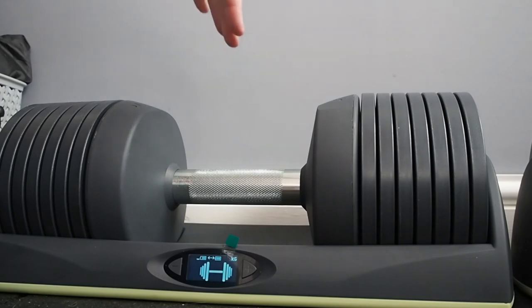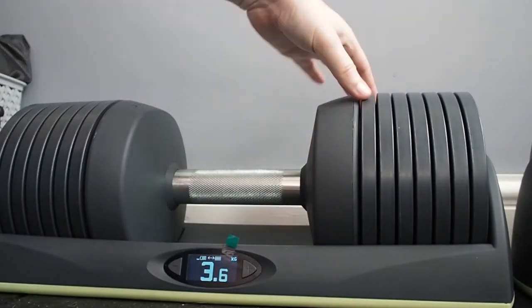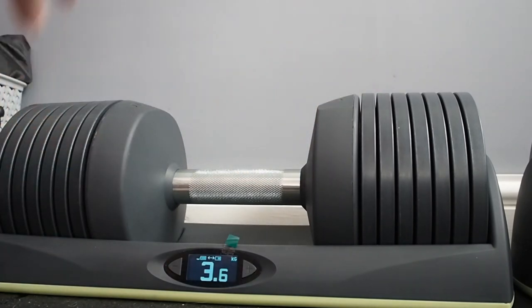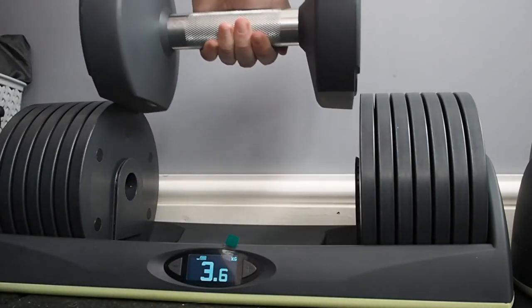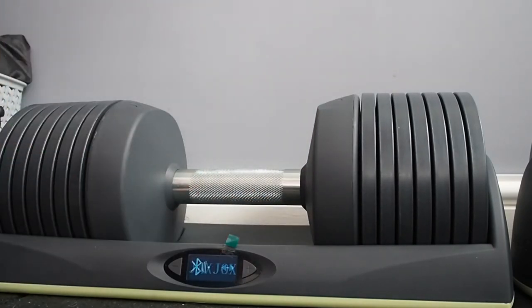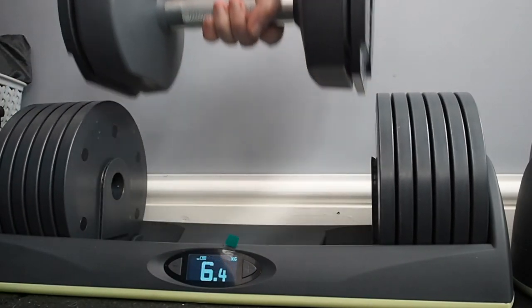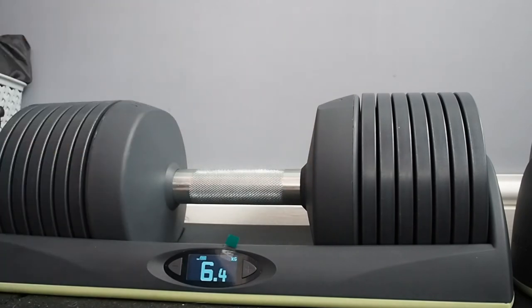It'll cycle through and make sure all those weights are unracked, then you'll be able to pick it up. I have found in initial use that sometimes the weights on the side do get a bit stuck to the others just where it catches as you pull it out of the slots, but it's not major — you're not going to dislodge any of the other weights, it just sticks a bit. You unrack it like that, then slot it back in, wait for the beep to register the dumbbell back in the rack, then reselect a different weight. It's very simple to use.